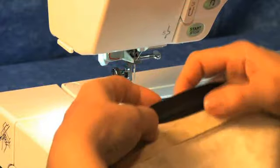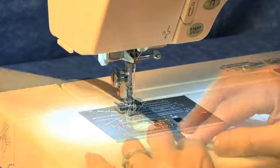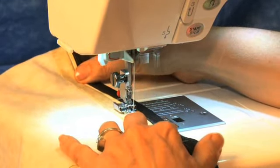Turn your fabric over. Now you're going to create edge stitching right along the teeth, catching the edge of the fold and stitching it down along the edge of the teeth.